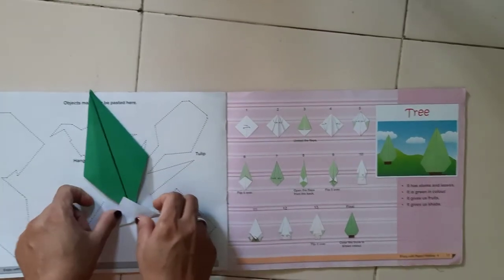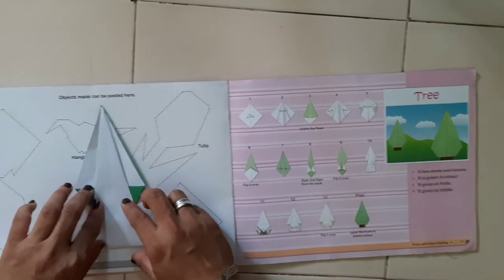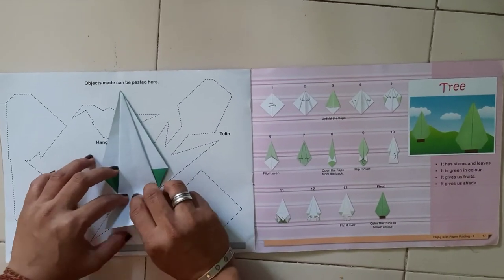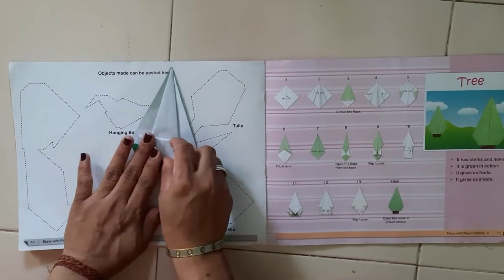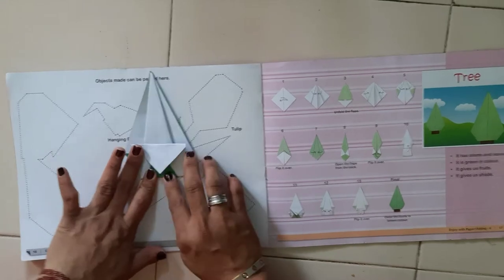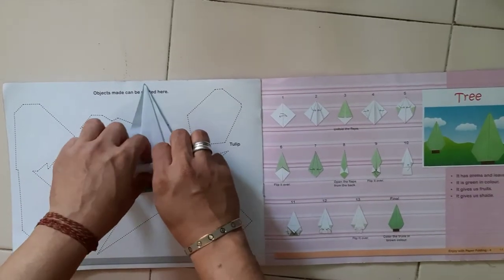Now turn the paper. Now we have to fold the paper up like this way. Keep one finger distance and fold the paper like this.